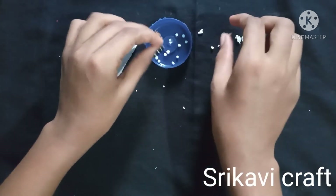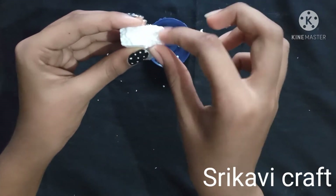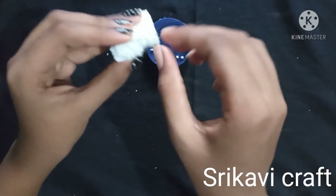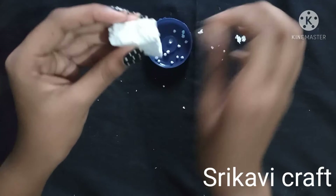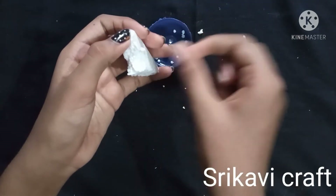I am going to put the ball on the home appliances. I am going to put the white color on. I am going to put the paint on the color — we can add a box in the box.